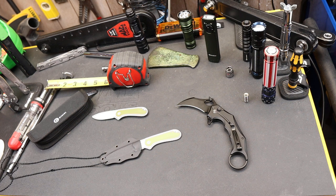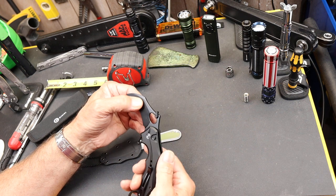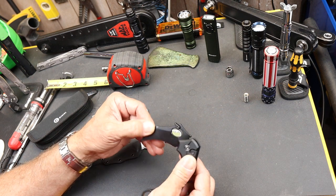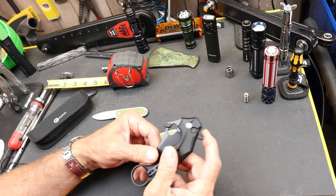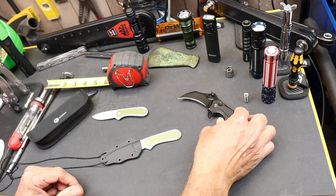Howdy folks, Doc here with LastBestTool. Civivi's got some new knives they're releasing this month and I got a hold of a couple of them. The first is this aluminum-scaled karambit knife — the karambit's just a wonderful design for very specialized tasks, and I'll do a separate video on that one.